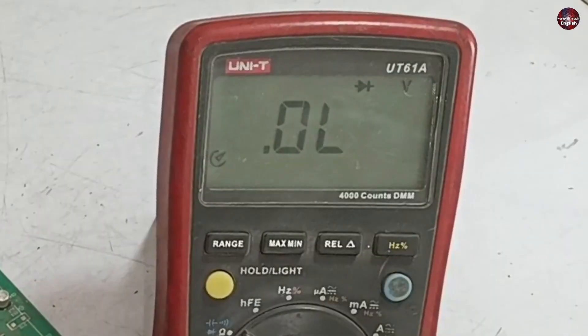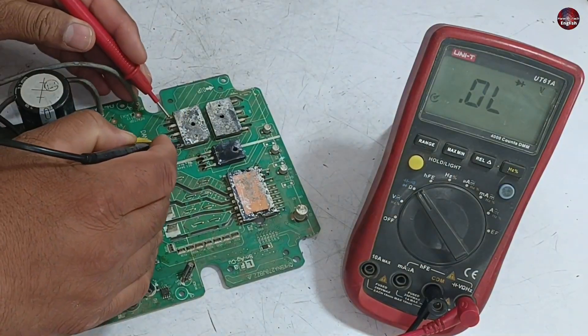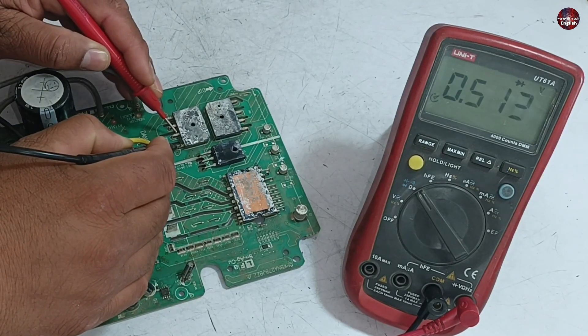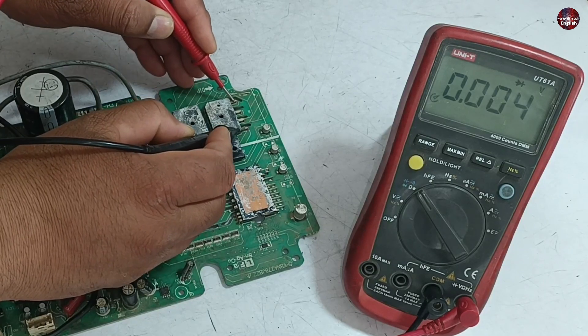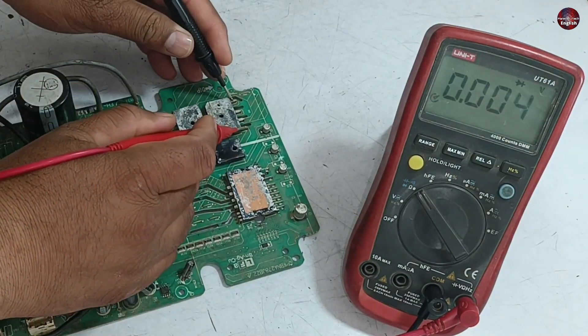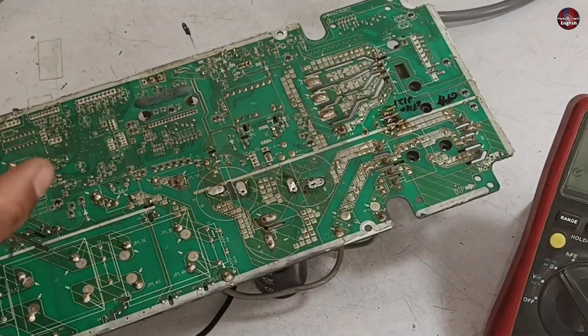I have put the multimeter on diode mode to check the rectifiers. The voltage drop on the diode of the first rectifier is a little less, but the second bridge rectifier is bad — it is showing zero voltage drop. I changed the polarity of the probes and it is still showing zero voltage drop, which means it is bad. I have tested the IPM and it is okay.